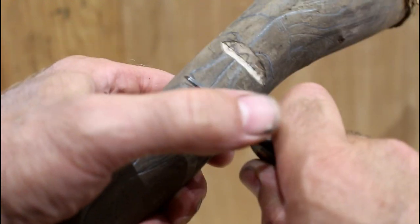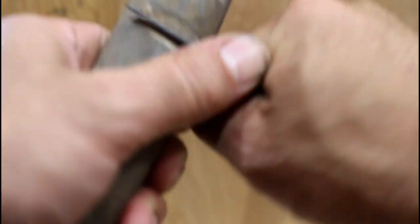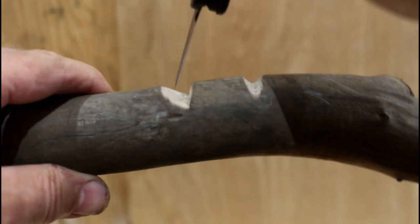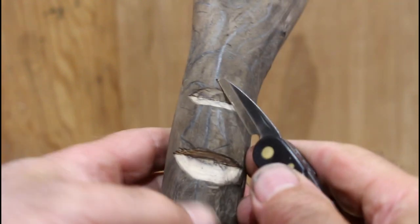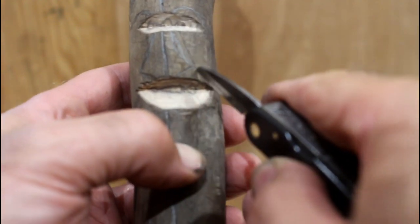I'm going to just put a stop cut here — I want to go straight down at this point. So now I've got this notch a little bit deeper than here. The next thing I'd like to do is to define the nose a little bit better.